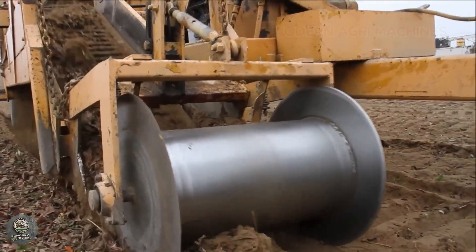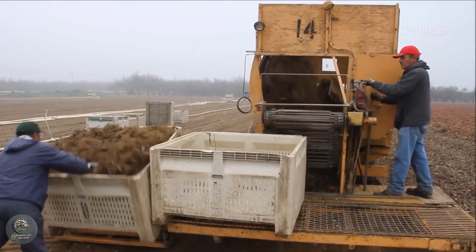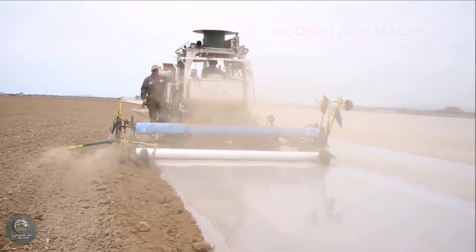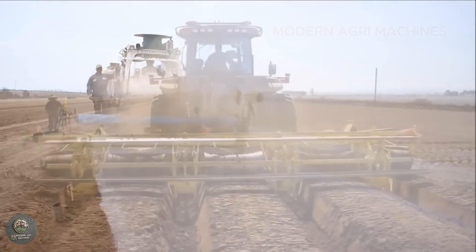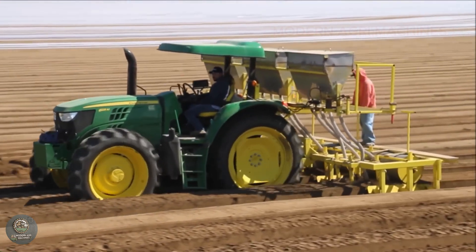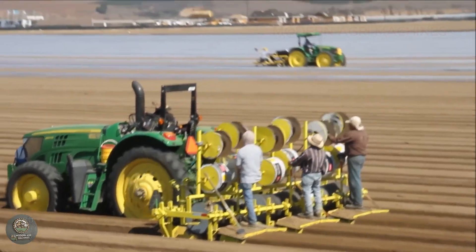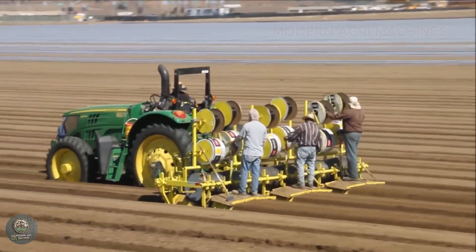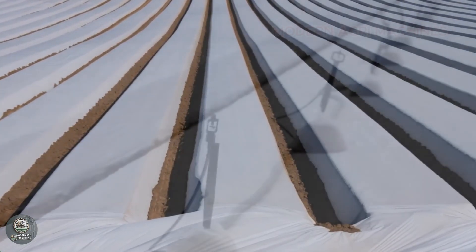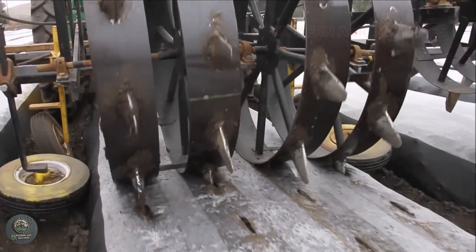The soil preparation process begins with plowing and aerating to eliminate pathogens and improve soil structure. Organic fertilizers and biofertilizers are then added to enhance nutrient content. Raised beds are formed with a height of 20 to 30 centimeters to ensure proper drainage. Each bed is typically one meter wide, with pathways of 30 to 40 centimeters between them. Black or silver plastic mulch is laid over the beds to control weeds, retain moisture, and protect young plants.